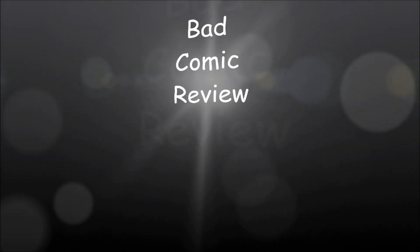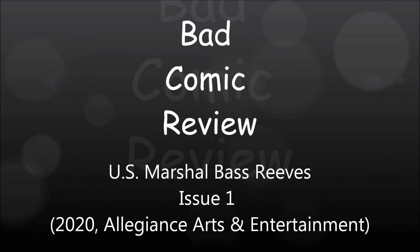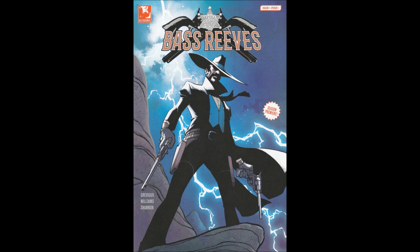We are about to embark upon a series of strange and exciting, dangerous adventures — adventures that will lead us to all parts of the world. Hello and welcome to another Bad Comic Review. This time we're looking at U.S. Marshal Bass Reeves Issue 1, from Alliance Arts and Entertainment, from 2020.